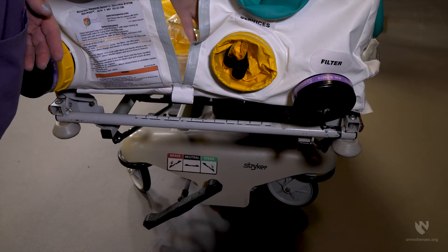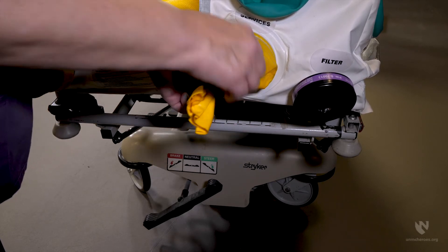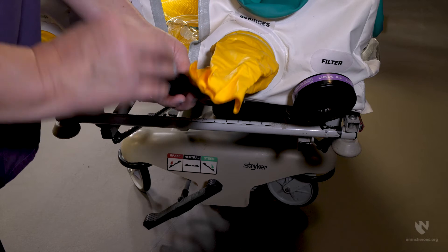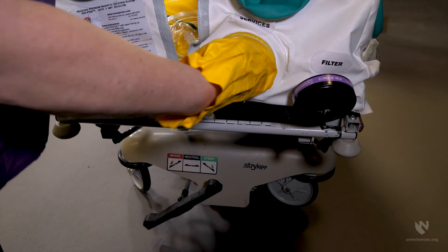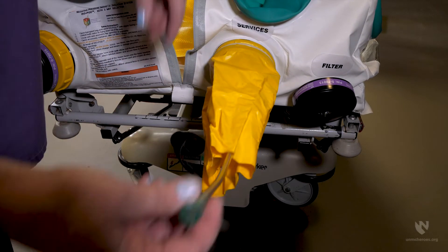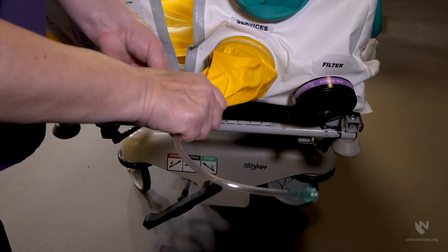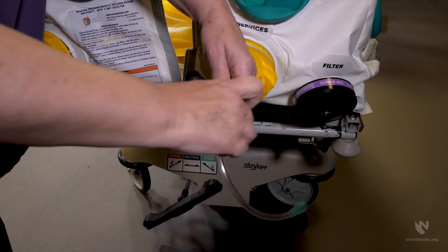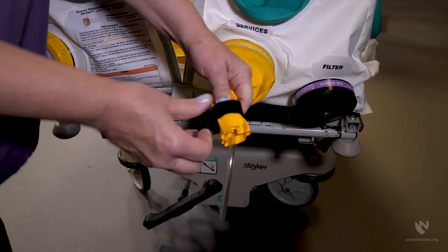Snorkel ports are used to manage lines and tubing necessary to support the patient. Oxygen tubing, IV lines, ventilator tubing, etc. should be placed into the enclosure before the patient is loaded and fed through the snorkel port to the exterior. The hook and loop straps should then be wrapped tightly around the snorkel port to secure the lines in place. You should consider adding tape around the lines to further secure them.